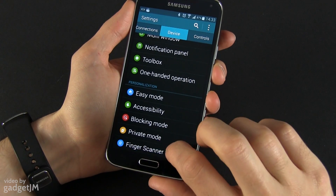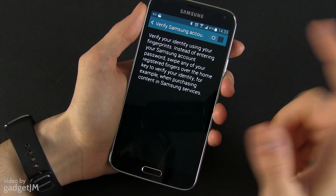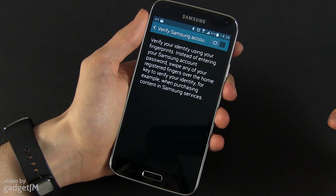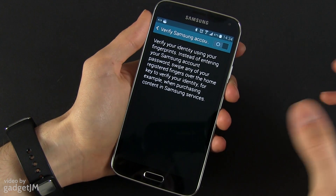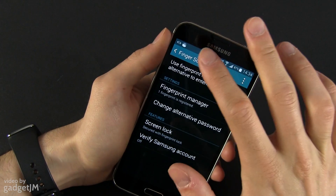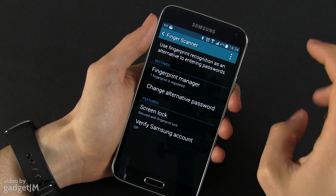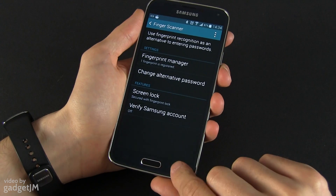What other things can you do with your fingerprint? You can verify your Samsung account, so instead of entering your Samsung account details when buying stuff from the store and using other Samsung services, you can use your fingerprint instead. It also works with PayPal payments — it's a nicely integrated app on this particular device.